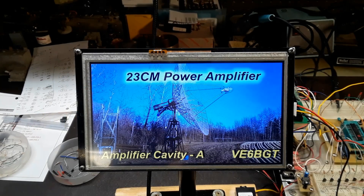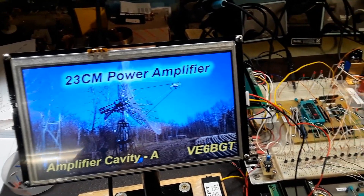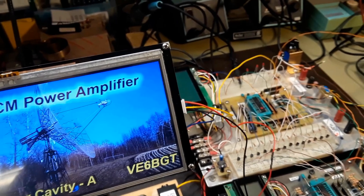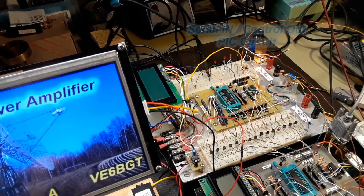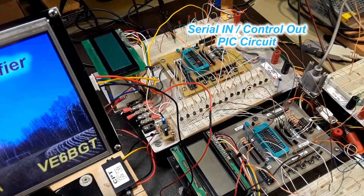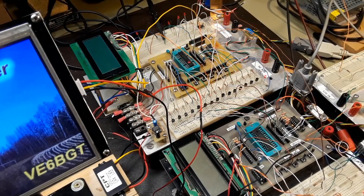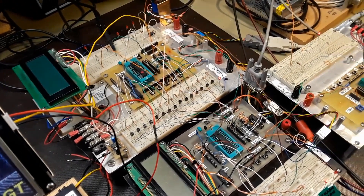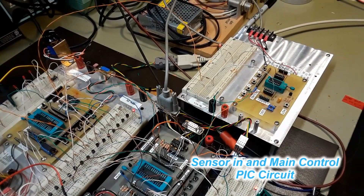This is the boot-up screen, or the splash screen I call it, showing that it's representing the amplifier cavity A circuit of the 1296 amplifier. This upper evaluation board is the pick circuit which takes the serial data in from the touchscreen and gives me various outputs. You can see a row of NPN transistors that will eventually go to different circuits for switching things on and off.